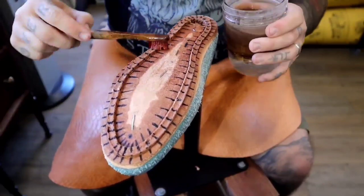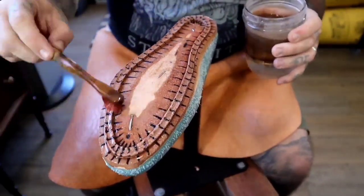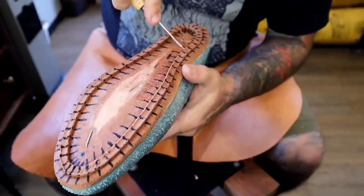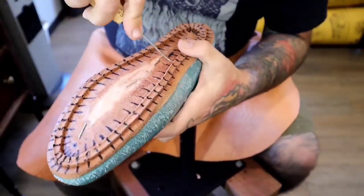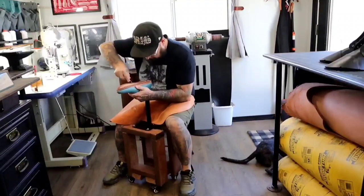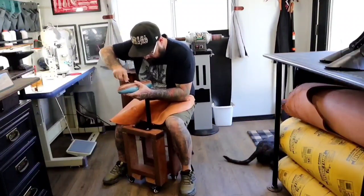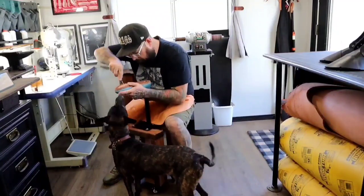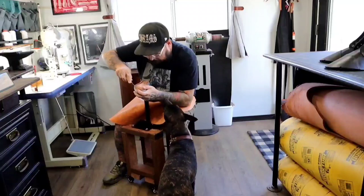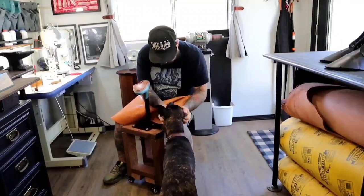Trust me, I'll take as much help as I can get. My hands are still aching as I'm recording this voiceover. I work from the inside out when punching my stitch line into the welt. And that's my shop helper, Maggie Girl, making sure I don't make too many mistakes. She works for head scratches and treats — can't beat that price.